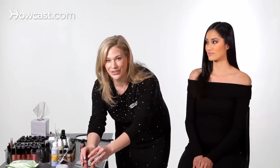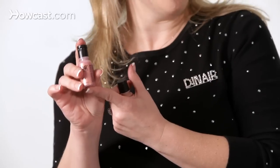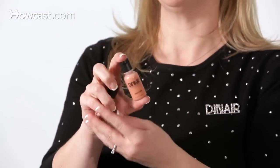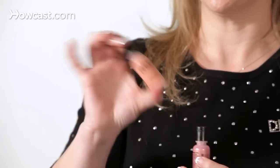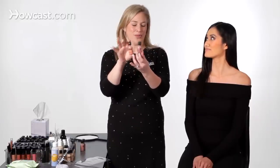First we're going to mix the color. Here we have Vanity, which is from the Dynair Colair line, and it has shimmer — very high pigmented color. I love this color, you're going to love it. And we have Peach Pink, which is actually in the blush line of the Dynair Glamour series, and this is more of a matte, but we want to mix the two and see what we come up with.